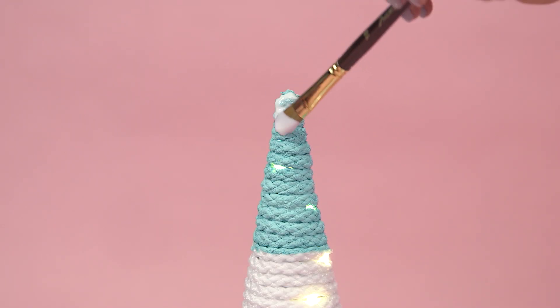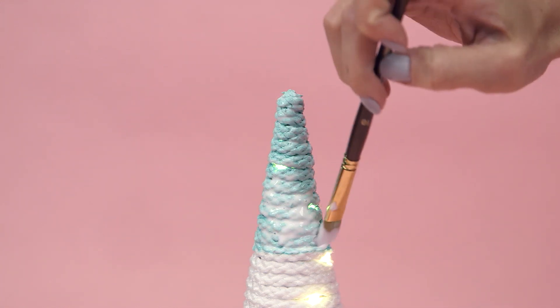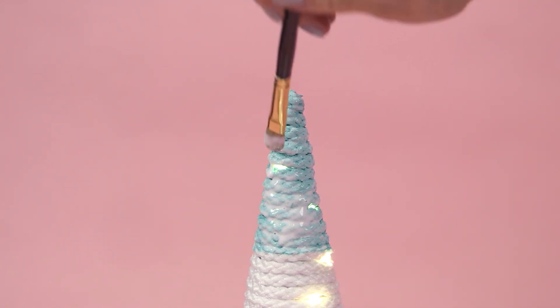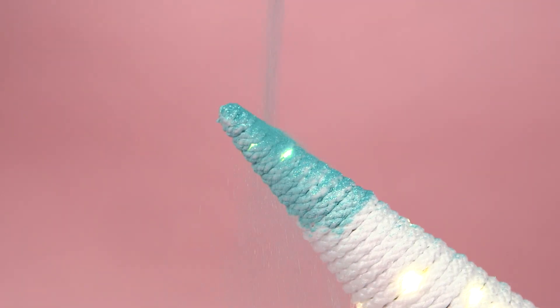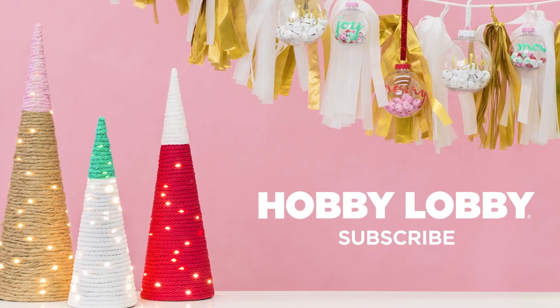After the paint's dry, brush on some Mod Podge and sprinkle some sparkle on top. Now you've got some merry and bright for your Christmas tabletop.